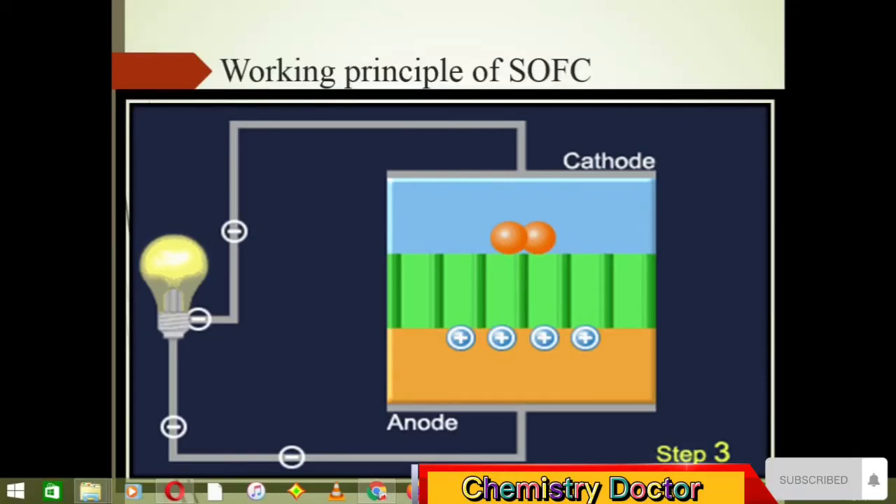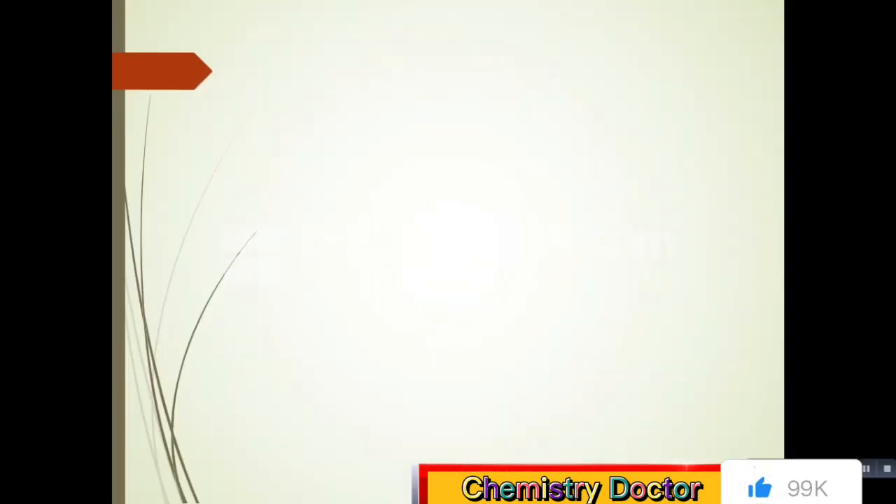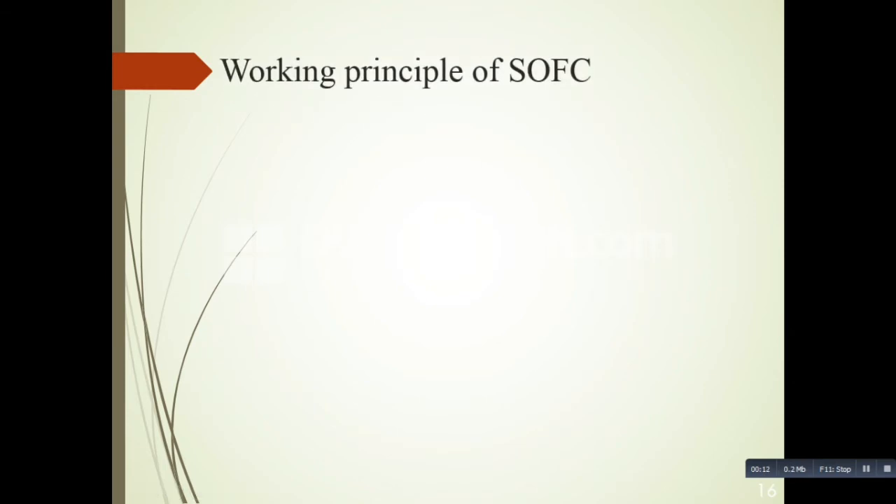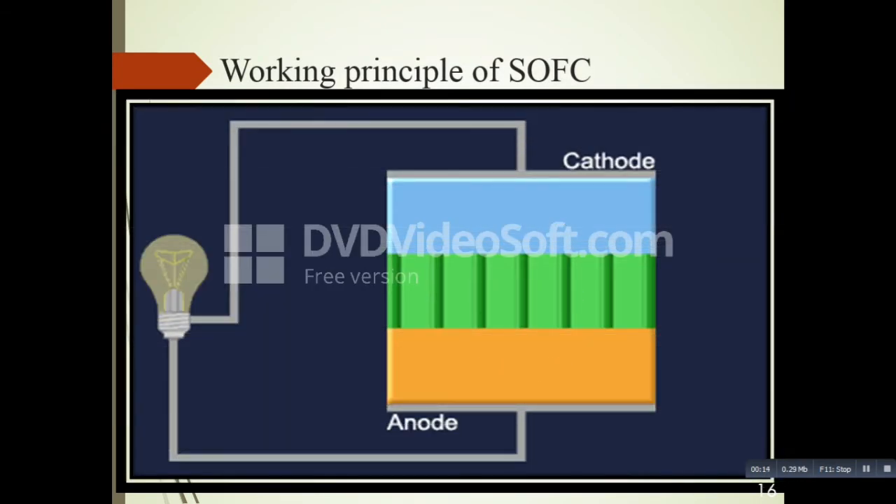Hello, welcome to our YouTube channel Chemistry Doctor. Today we are going to see how the solid oxide fuel cell works — the working principle of solid oxide fuel cell. Here you can see there are three things in SOFC.